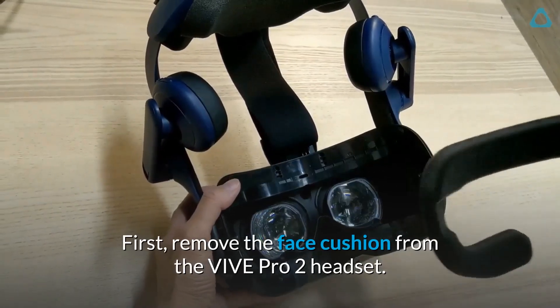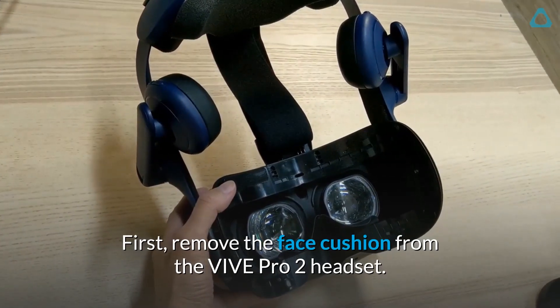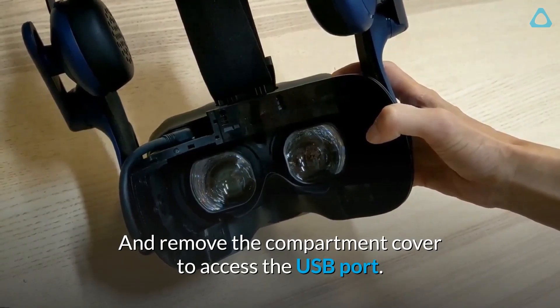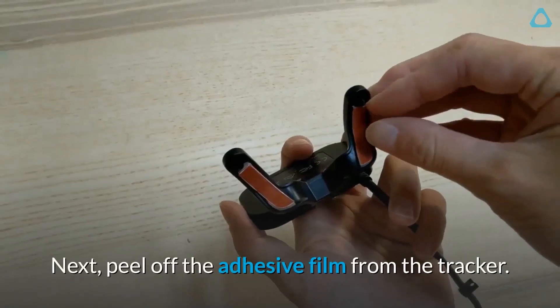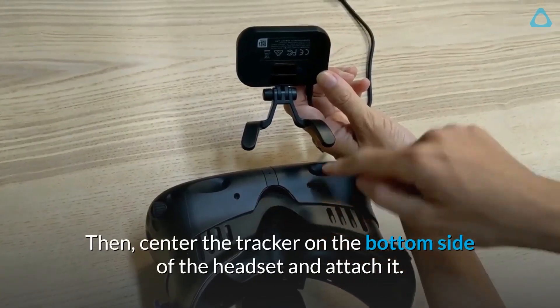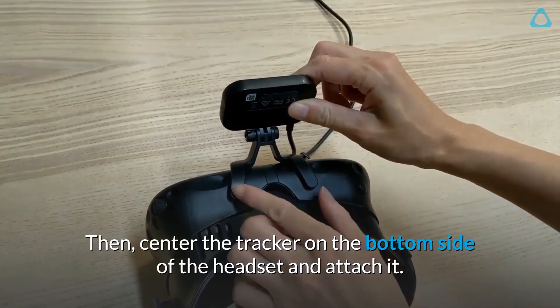First, remove the face cushion from the VIVE Pro 2 headset, and remove the compartment cover to access the USB port. Next, peel off the adhesive film from the tracker. Then, center the tracker on the bottom side of the headset and attach it.